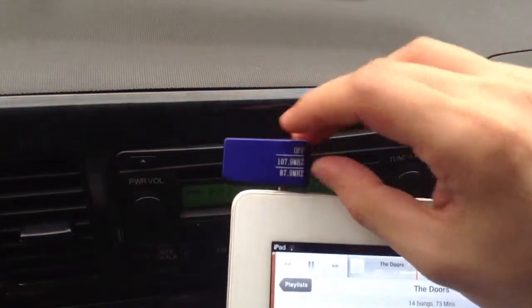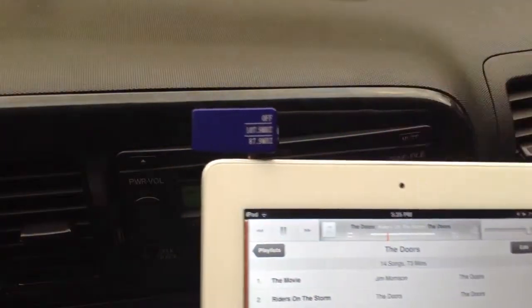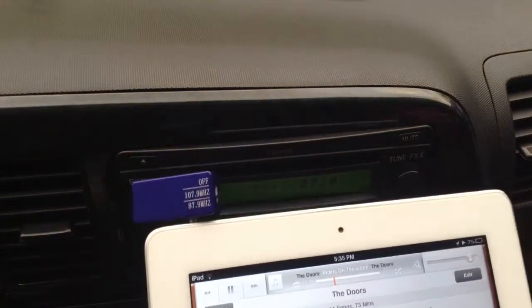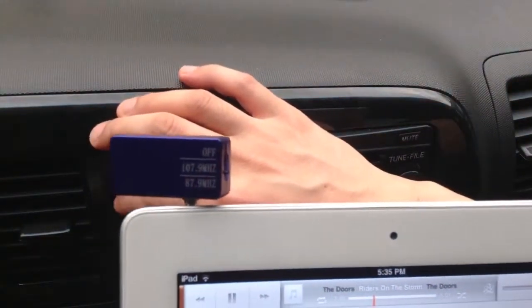We'll switch it off, switch back off. As you can hear, the quality of the sound is not actually very good.